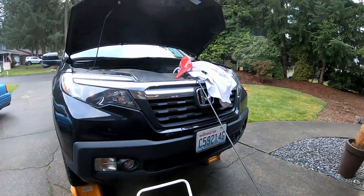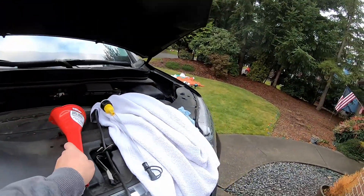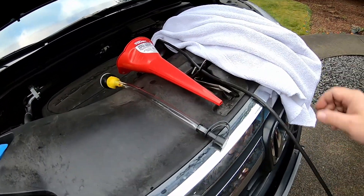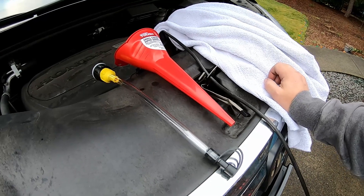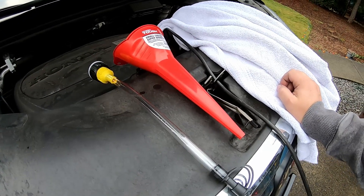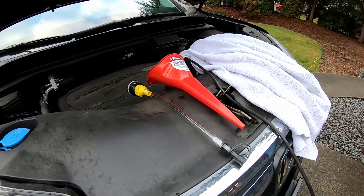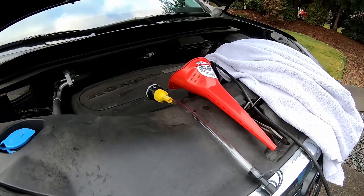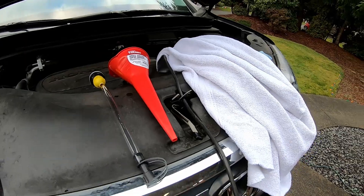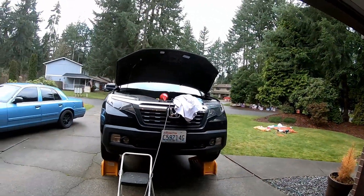We've got a couple of different filling implements — went over to the local Walmart and got a couple that may work, because the transmission fill tube is way down inside the engine bay on this thing, almost down at transmission level. So we're going to see if we can get one of these two to work, and try to get the camera jammed down there so you can see where it's at.